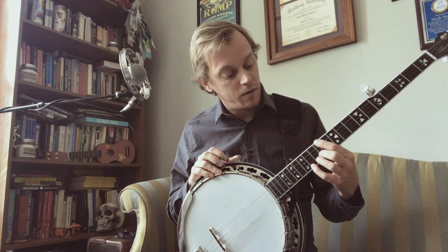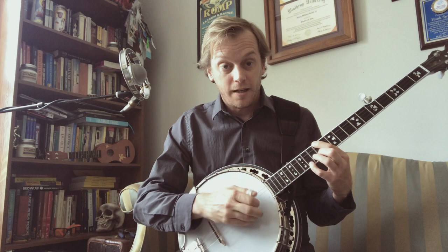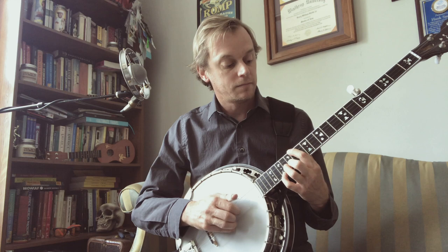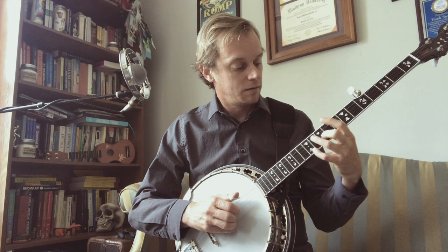So if we were going to move from this spot here at seventeen to the next spot, which is at the fourteenth fret for your pinky and the twelfth fret for your index and middle fingers, we're going to modulate from point A to point B using this roll. And that's how you move. Whenever that string hits open, that's the time to switch.